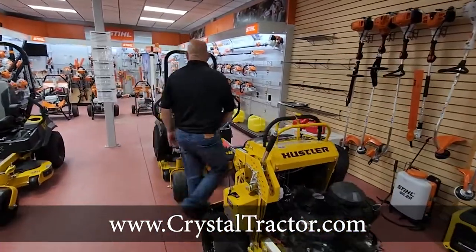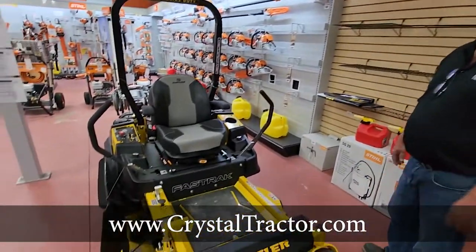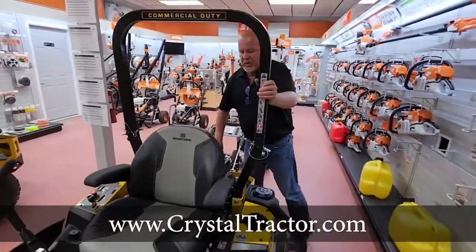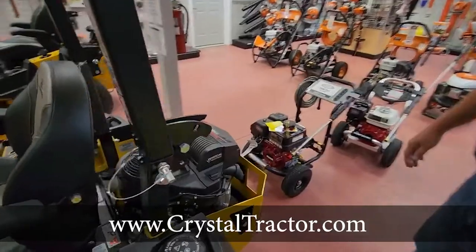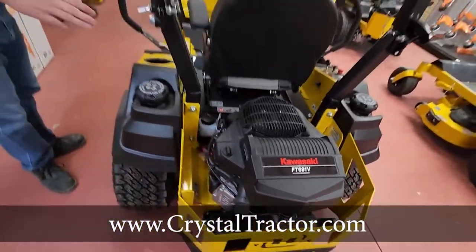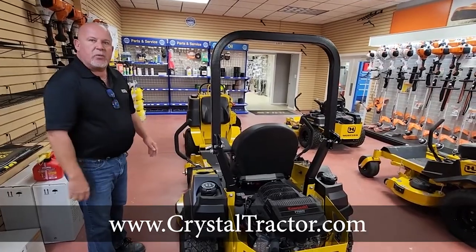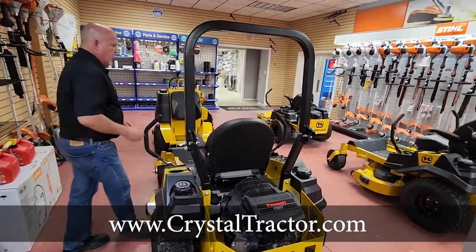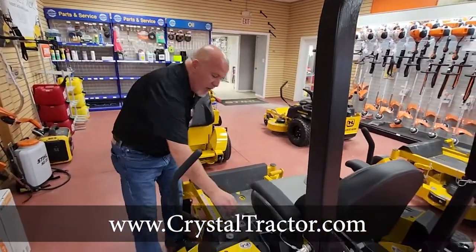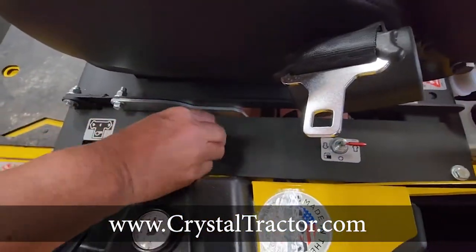The next mower is the entry-level zero turn sit-down commercial mower. The Fast Track is now considered a full-blown commercial unit. They run the FT691B, which is considered a commercial-grade engine. When you go to the Fast Track family, you have two tanks so you can mow all day. It has the ZT3100 serviceable transmission with one-third fewer moving parts. You also have USB ports right here, so if you need to charge your phone or anything, you have all that right here.